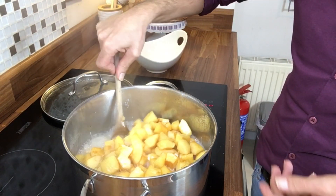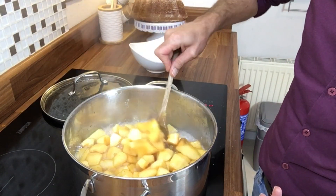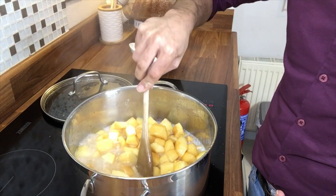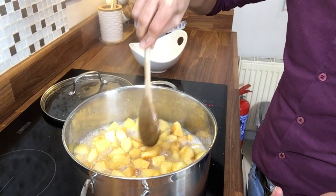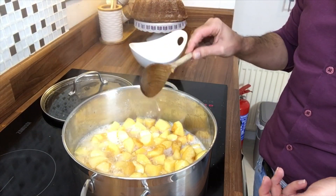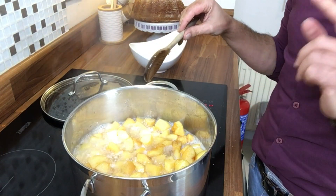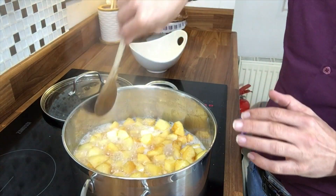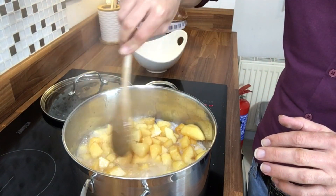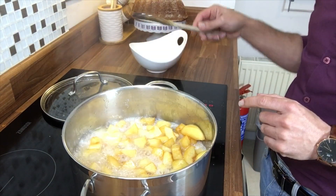Leave it on medium heat and just let it cook — I'll come back to show you how it progresses and when it's ready to be blended. It needs time and needs to cook slowly. Do not try to rush quince because you will burn it. Also, never add more water once you've added your initial water — if you put cold water in, it will burn.